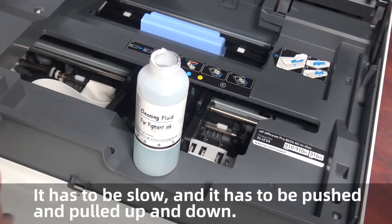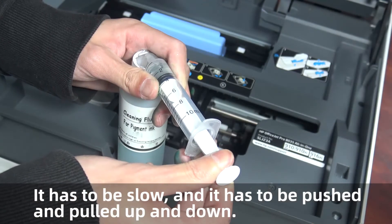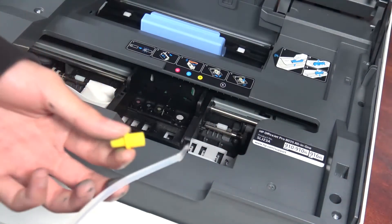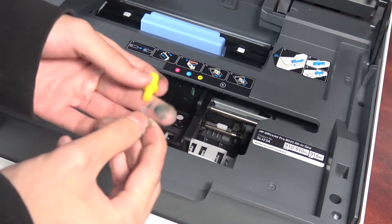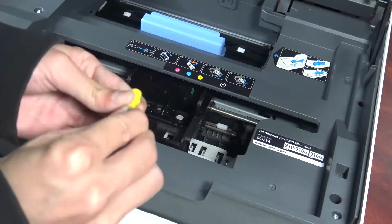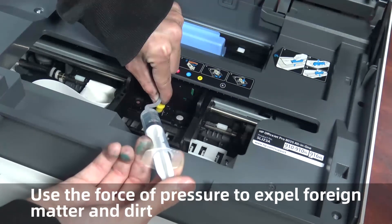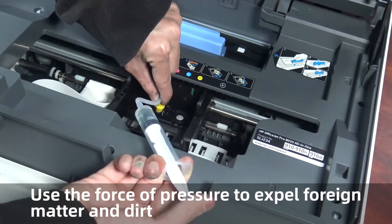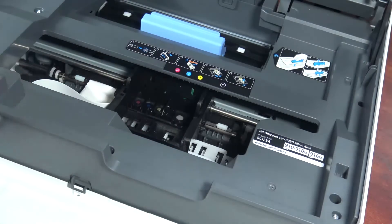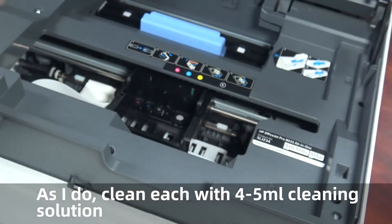It has to be slow — push and pull repeatedly. Use the force of pressure to dispel foreign matter and dirt. Be careful: too much force will crush the membrane at the bottom. Clean each nozzle with 4 to 5 ml of cleaning solution.